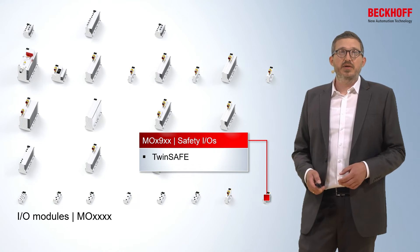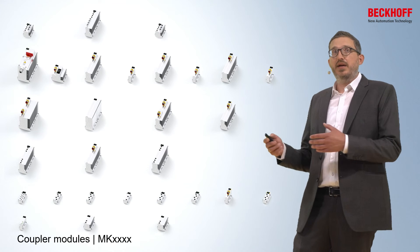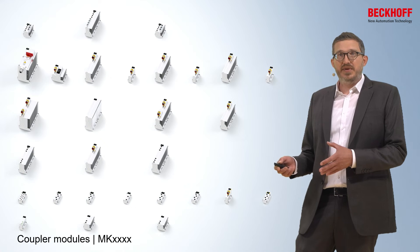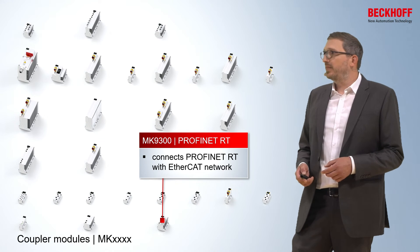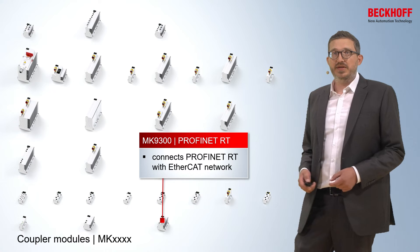The last category is the coupler modules, where you can connect a third-party or different fieldbus — such as Profinet RT — to your MX system, or connect your MX system to another bus as well.